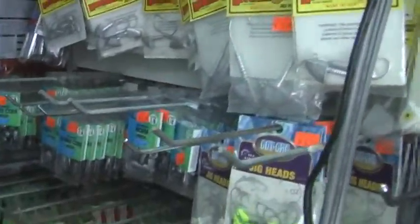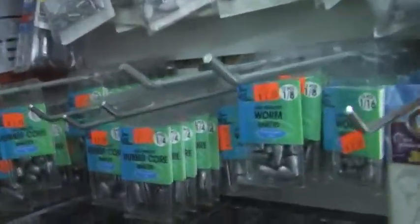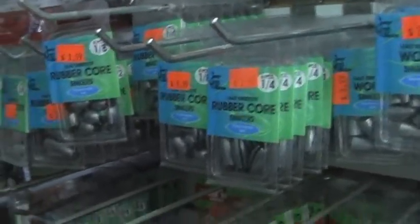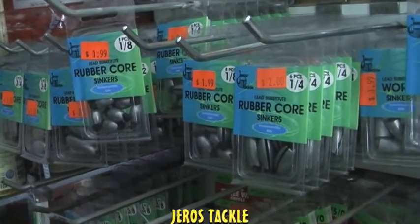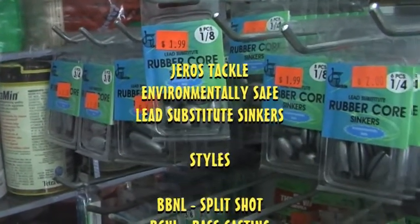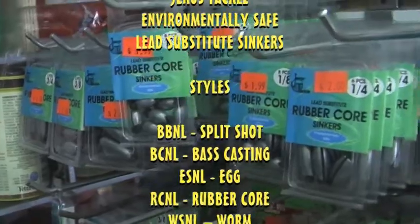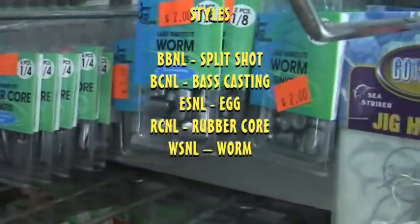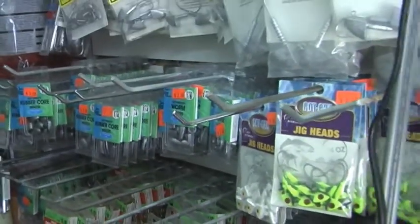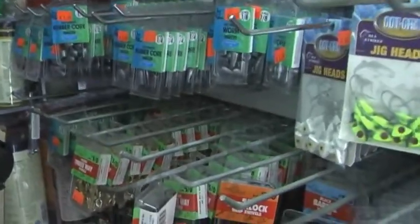Also down the line, since we're in New York State, there are laws regarding the use of lead while you fish. The Jaros Tackle line is ready for that customer with their line of environmentally safe lead substitute sinkers, everything from rubber core to worm to split shot sinkers as well — just in time for the fishing season.